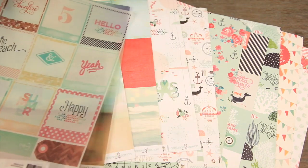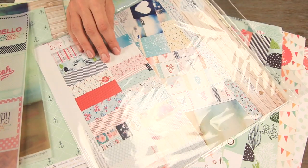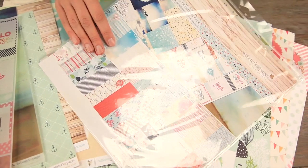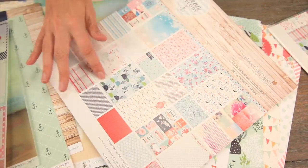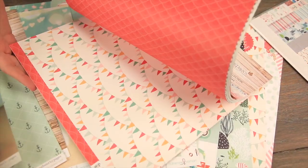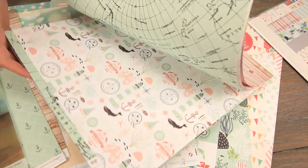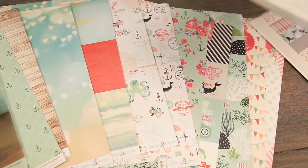You can pick up all of these sheets individually, or you could get the 15-piece collection pack — you're going to get the vellum in that. New this year, Webster's Pages also has the 12x12 paper pad, which is a great buy. It comes in this easy pad — you can just rip out the pages you want to use.